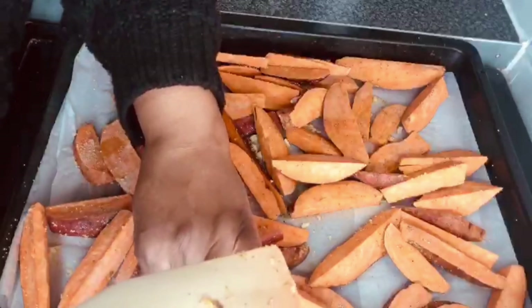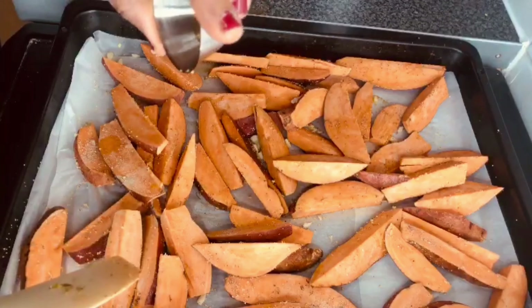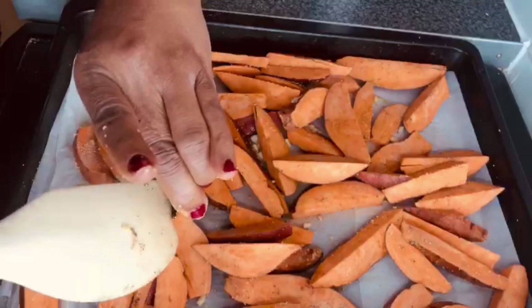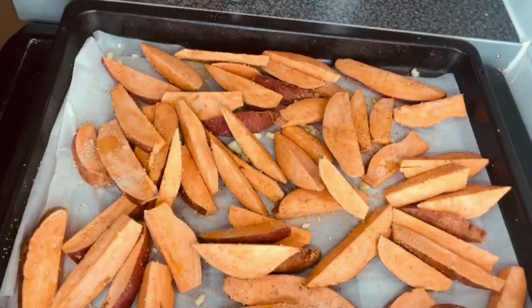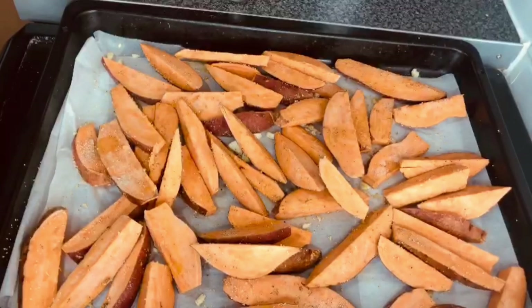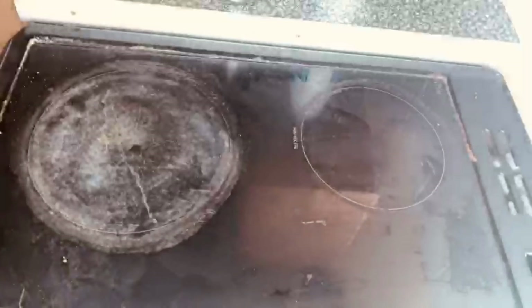The thyme will be the last thing, because I'm supposed to use fresh thyme, but I don't have it, so I'm going to use dried thyme. It will be the last thing — when the potato is almost done, I'll bring it out from the oven, sprinkle the thyme, and put it back in. That way it won't get burnt. Now I'm adding the diced chopped garlic.